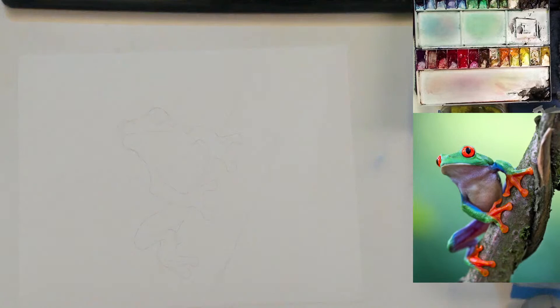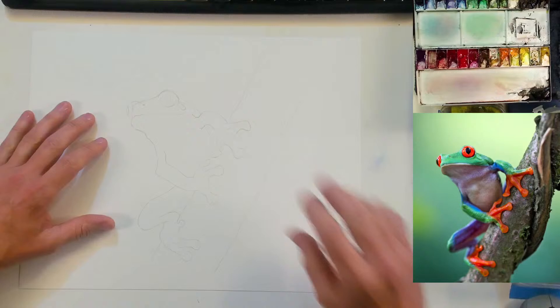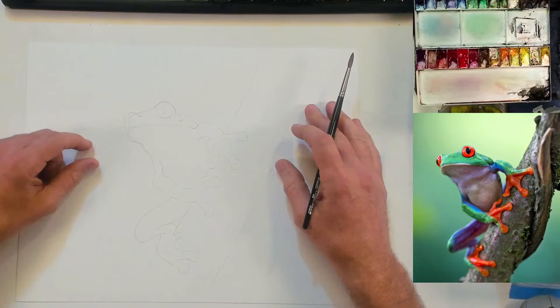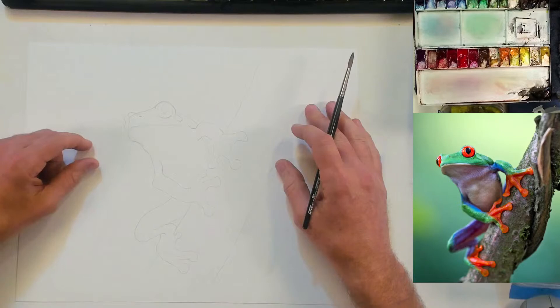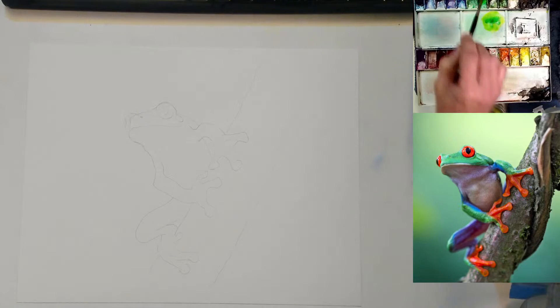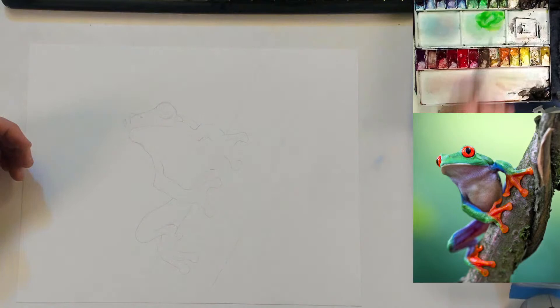Up here I've got my M. Graham watercolors. Tonight, for no particular reason, I'm going to grab some DaVinci paintbrushes and just use those. As always, anybody who's here, if you have any questions about anything, please throw it out in the chat. Let's make this a two-way kind of thing, make it fun for everybody. I'm just going to start mixing up some paints — a little bit of this Hansa yellow and a little bit of phthalo green to make this nice light green color for us. We're going to start with that. Mix a nice puddle of this. There's a lot of green going on here.